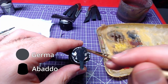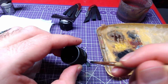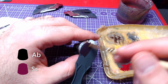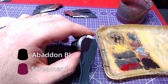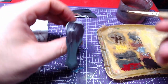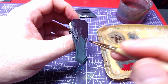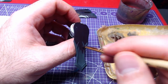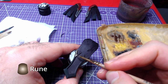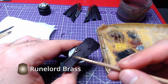For the front armor, we will need the German Grey and Abaddon Black mix we made earlier. Going to the back skirt, we will use the Screamer Pink and Abaddon Black mix we used earlier in order to cover the entire piece.